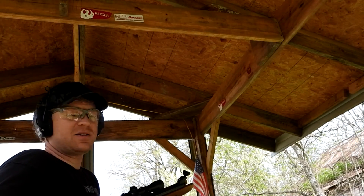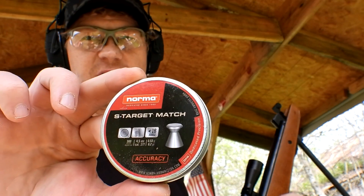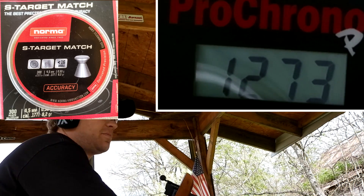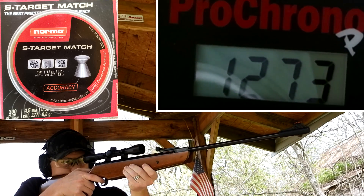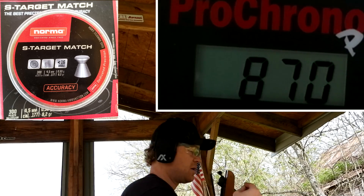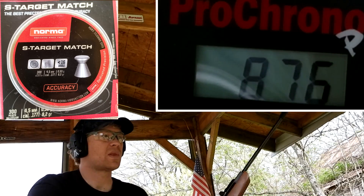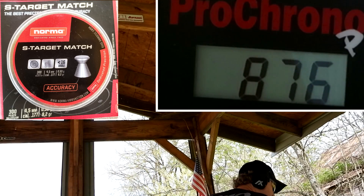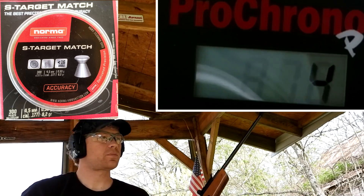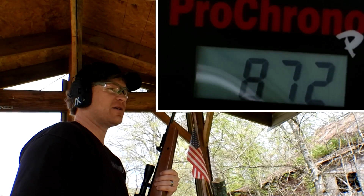I'm going to shoot three of each pellet type. The first three are the S Target Match 53-grainers — these are flat-nose pellets. First shot: 870 feet per second. Second shot: 876 — pretty consistent. Last one: 872. So that's some precision pellets if I ever saw some — real close to the same speed every time.